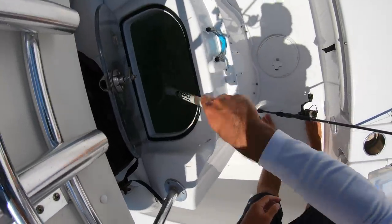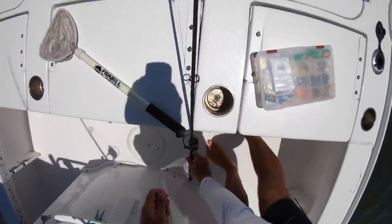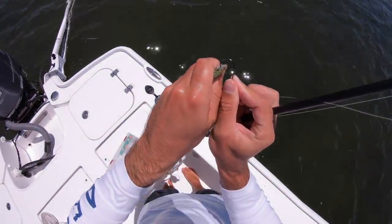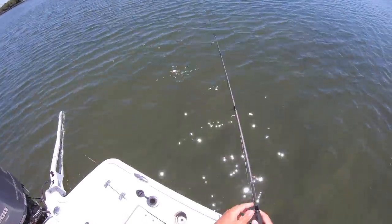Mostly threadfins in here but there are some pilchards, greenbacks — white bait, whatever you want to call them. I'm gonna take this little dude — this is a little threadfin — hook them right in the nose, right through the nostrils, and it'll stay on pretty good.